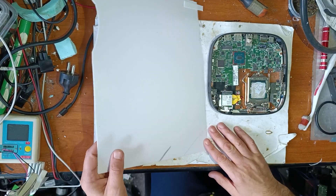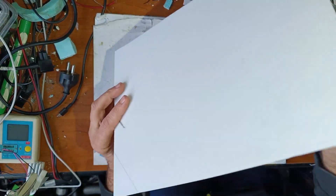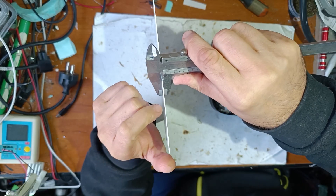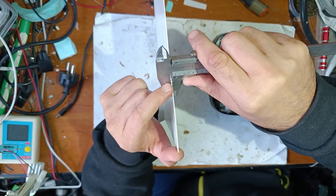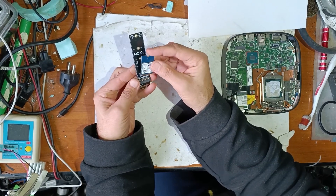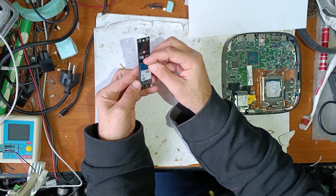Now let me show you what I will use. This is a piece of plastic — it's recycled. It has 1mm thickness. And now let's measure what we need. For help, I will use this adapter.